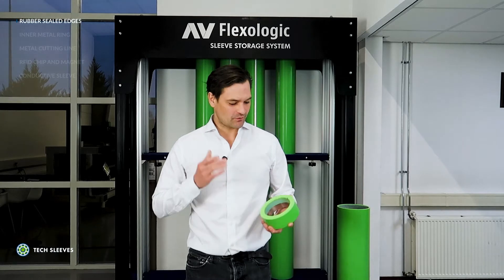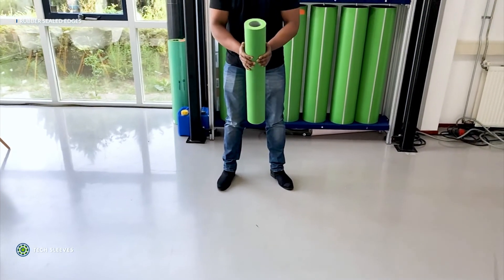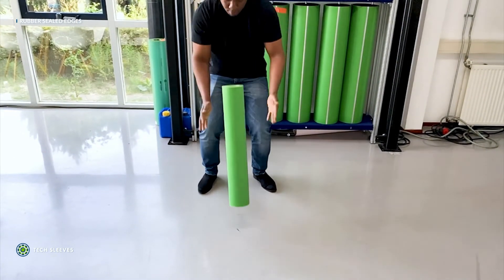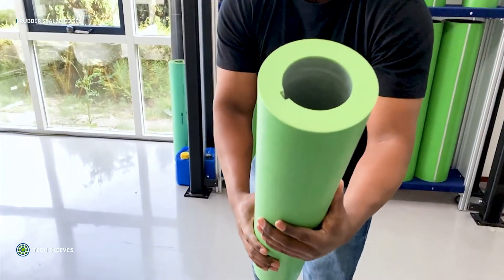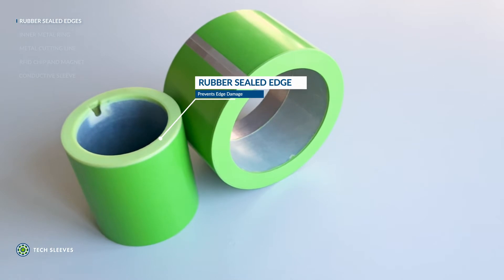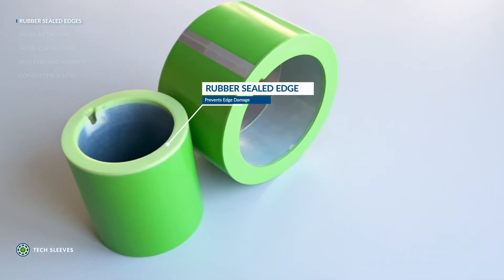The first option I would like to talk about is our rubber sealed edges. This option is not commonly seen on competitor sleeves, but it's one of the best. The rubber sealed edges found on our durable TechPro offering are scientifically designed to protect against sleeve damage from user handling errors where the sleeve is vertically dropped, and provide excellent protection for the pin when loading and unloading the sleeve from the press and mounting machine.